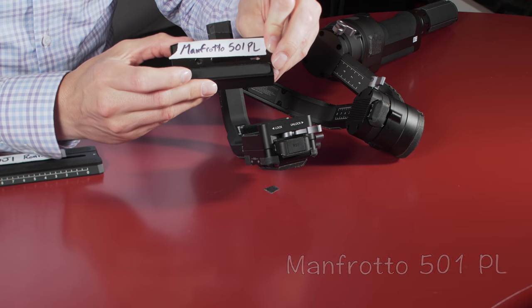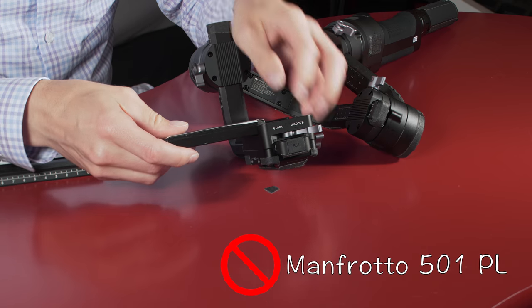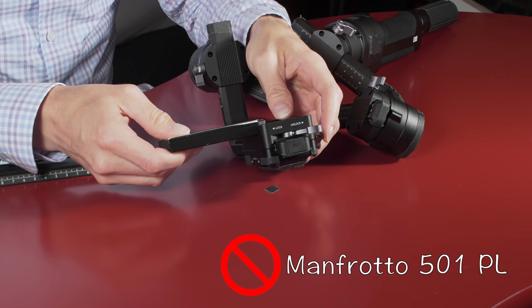Also a common plate, the Manfrotto 501PL. And yeah, it does not fit either. It's basically the same size as the other Manfrotto plate — it does not go on.